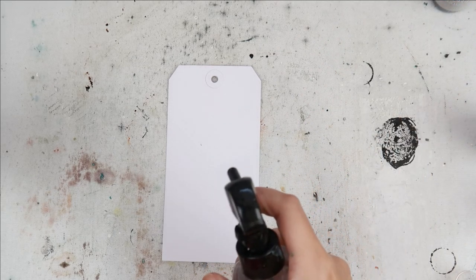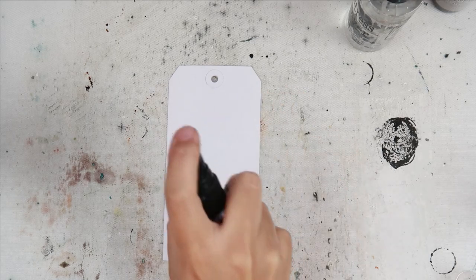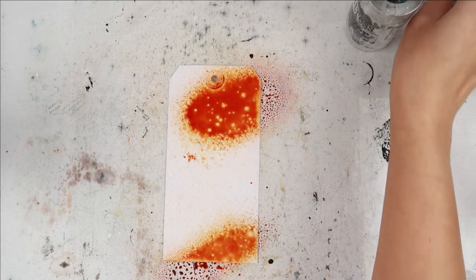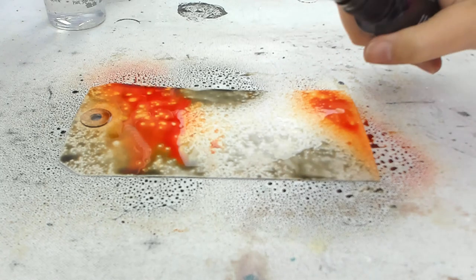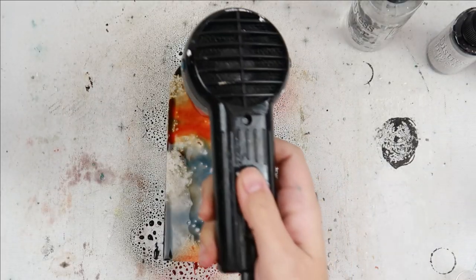Hello everyone! I hope you are all doing well. I am so excited to be creating again and today I am going to play around with the Distress spray stains. They are just so amazing and so magical. I just absolutely love them. Today I'm going to be creating a tag, but you could definitely use these techniques for any other project that you might want to make.